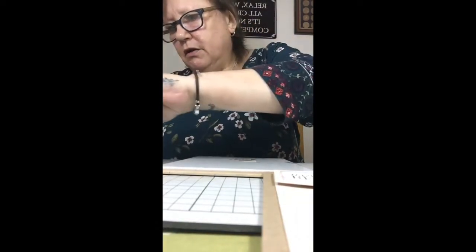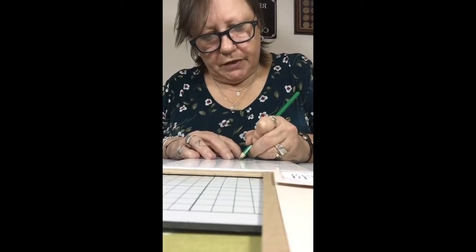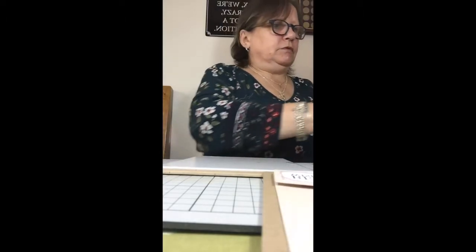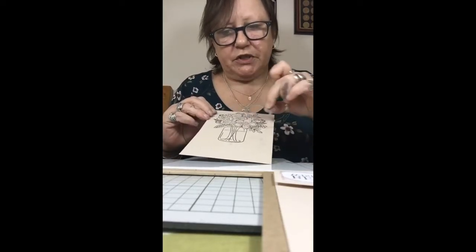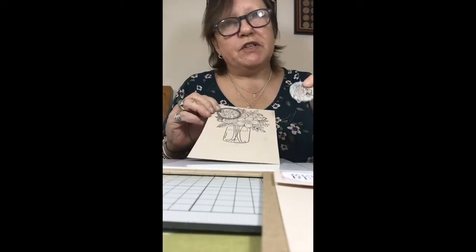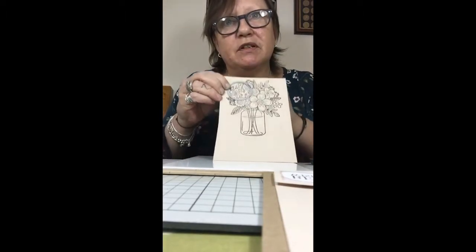So you can see where I've coloured. Then all you would do is take your cream section, take your die, find an area where you want to have the circle, cut it out, and then with this - it would be a square piece covered in the stamped image - you would find the right element to match up at the back. That's how I created that one.